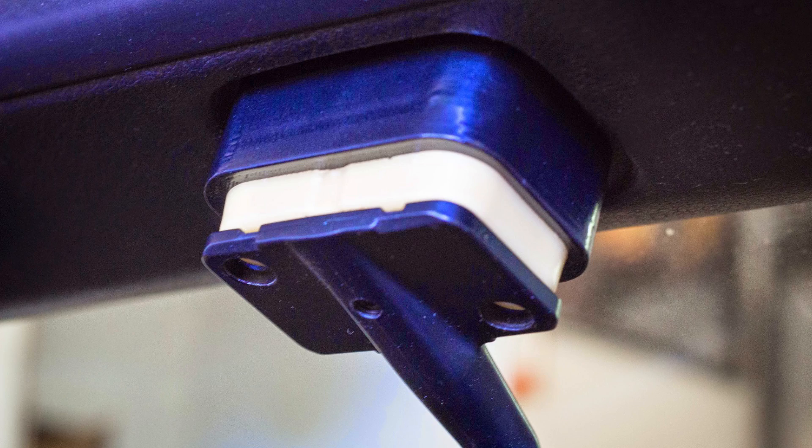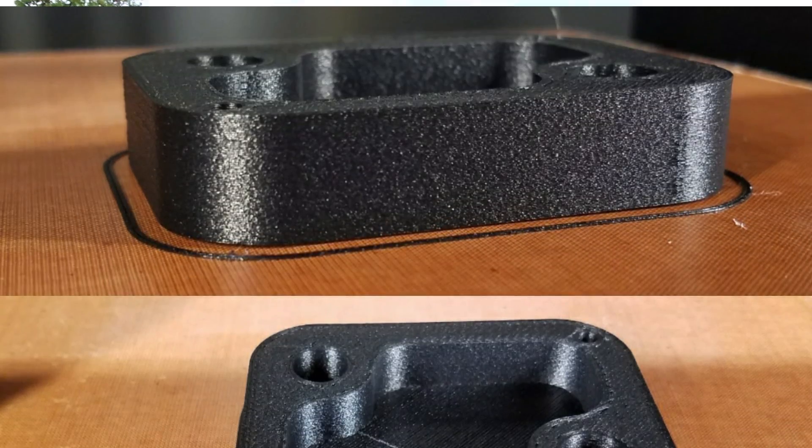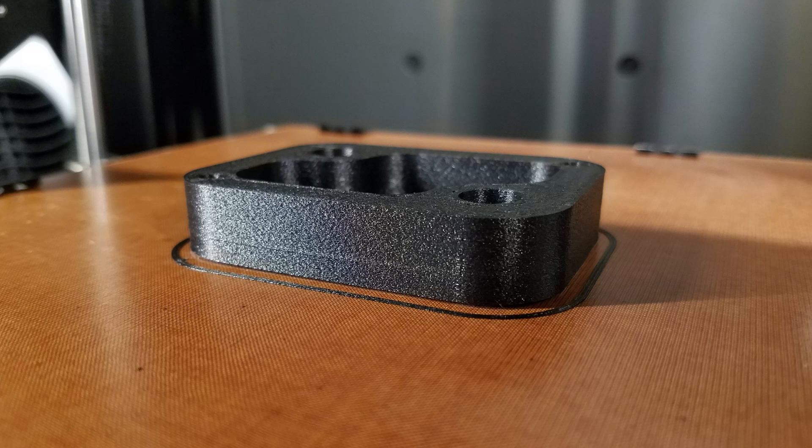So this was a simple print — just a little part that spaces the rear view mirror down. All you have to do is unscrew the two screws that hold it on after you pull the cover off, and it spaces the mirror down about a half inch or so. At one point I had two of them stacked on there to lower it even more. I can't decide which I like better — one or two.